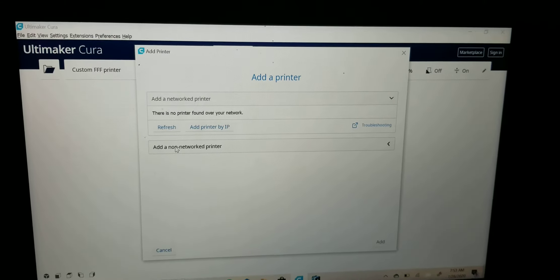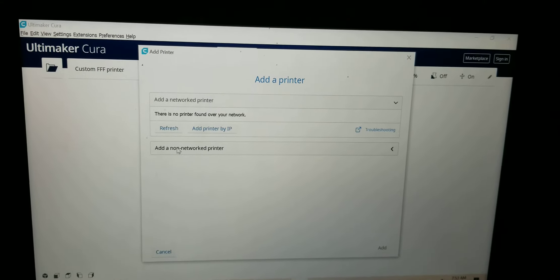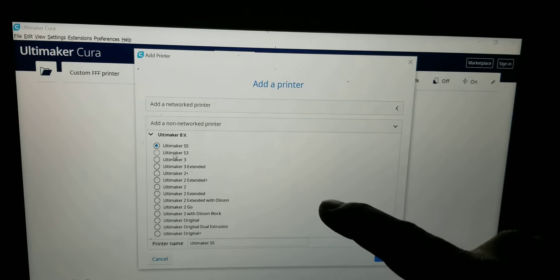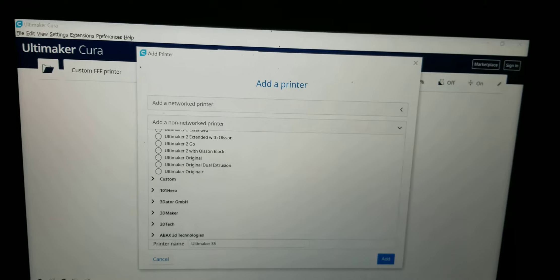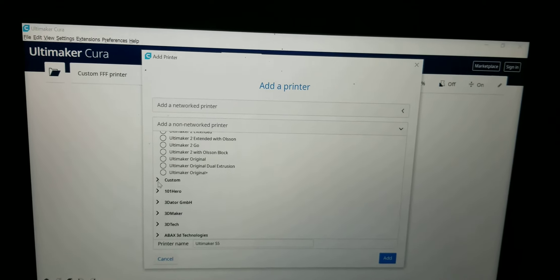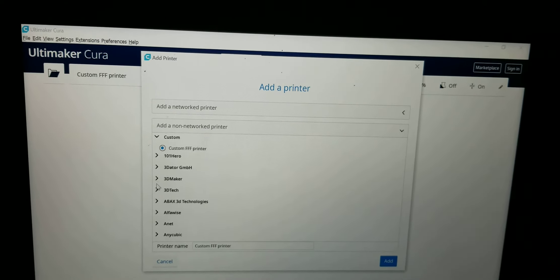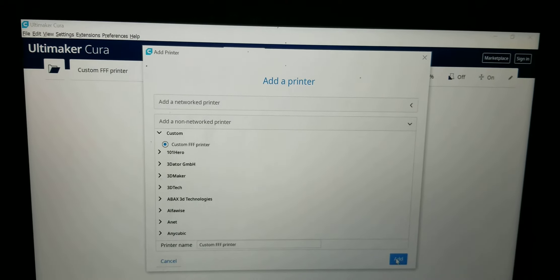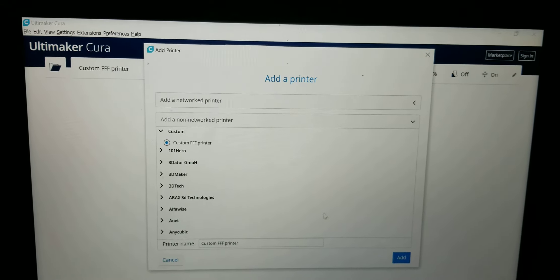I can go into my folders. There are a couple ways to do it. I'm not an expert. Being that I used this before, I'm just going to drag and drop. Boom. And there you have it, folks. That is a file ready to be used.